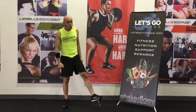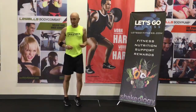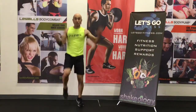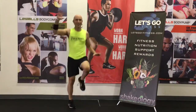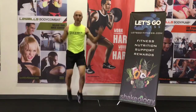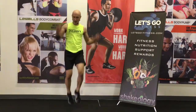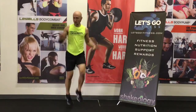One more set. Feeling it. Here we go, last one, in three, two — climb that mountain. Come on, here we go, let's do it. Go. What you got? What you got today? Pick it up, pick it up. Three, two, one.